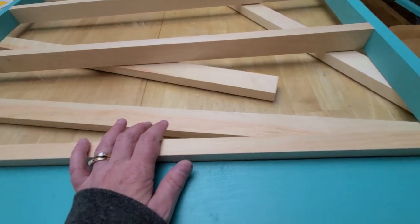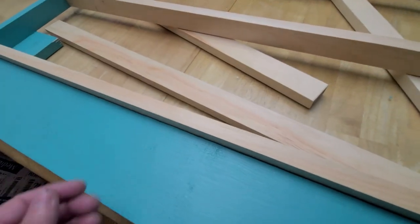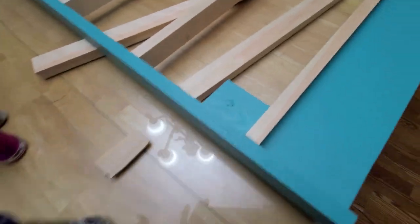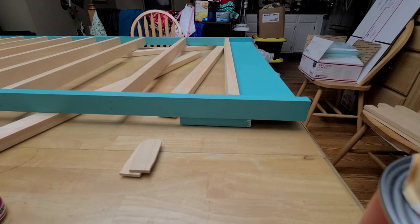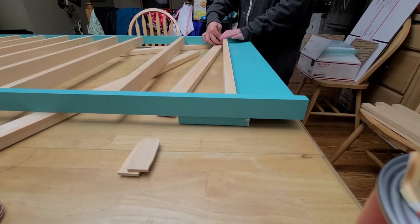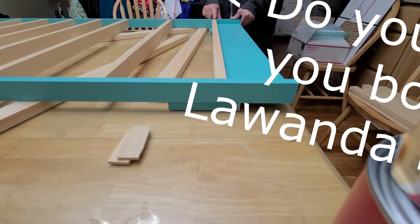If you end up where it's too long in between with the measurements you're using for your bottles, you can just stop it at that end and leave a gap at the bottom, or leave an empty space, or put a couple of these in as fillers. It's completely up to you what you want to do.